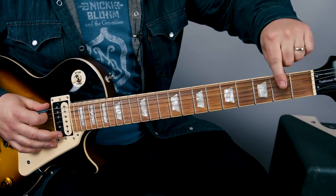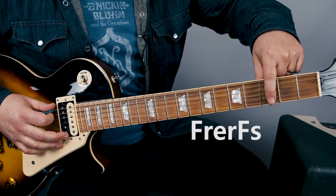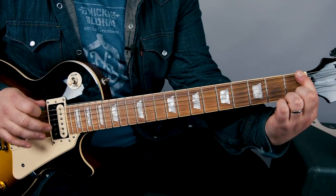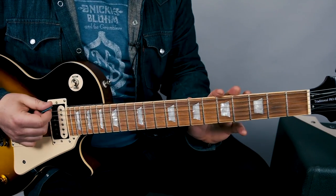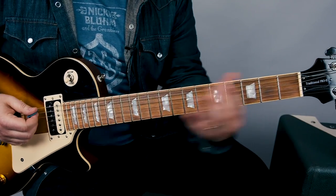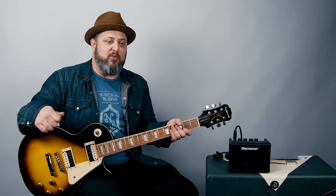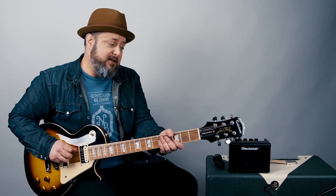Now the spaces in between here are called frets. Should sound like this. So if I said second fret, you're going to be in this area. So now what we're going to do is...